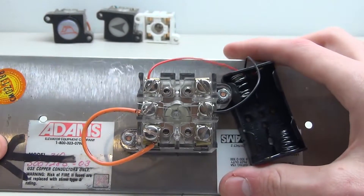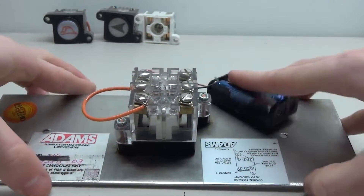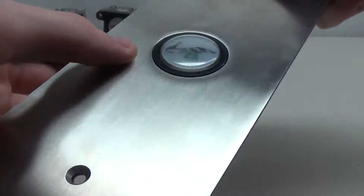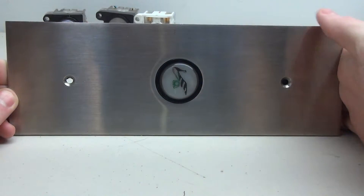Place some batteries in, flip your button over and give it a test. It works — that looks really cool. So there we go, that's how to wire a terminal call station.